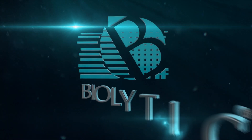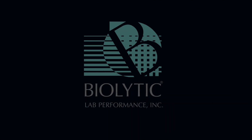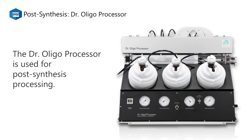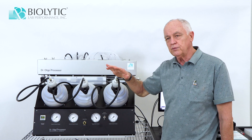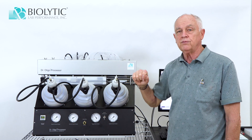Hello, I'm Tom DeMitt and today I'm going to show you the Biolytic Dr. Oligo Processor. The Biolytic Dr. Oligo Processor is used for post-synthesis processing, and the way it fits into the overall scheme of synthesis is elute, collect, and then do oligo purification using an oligo purification cartridge, sometimes referred to as DMT-on purification.